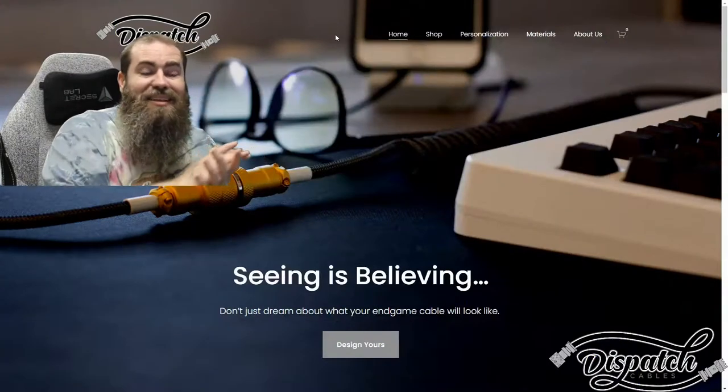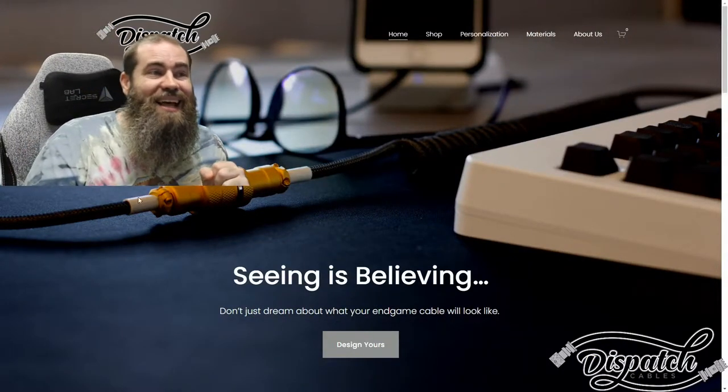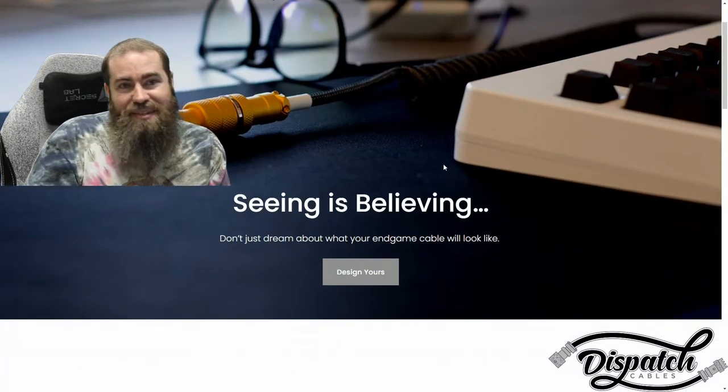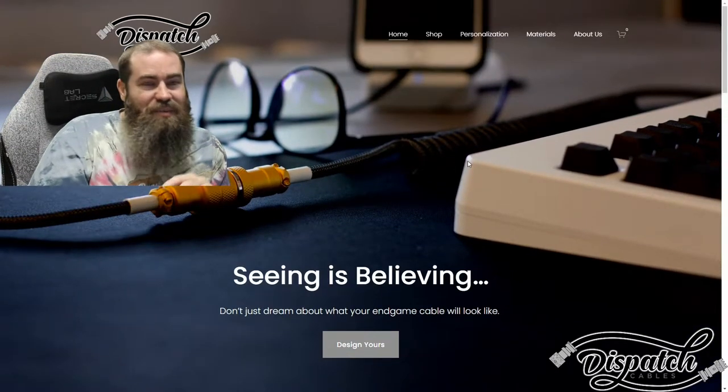Let's check out Dispatch Cables' website. I've also been provided a 5% off code to share with you guys. Let's take a look at the page while we're doing this. Be sure to hit that like and subscribe so you can catch any future videos. The cables that I ordered are two just solid black, black Limo connectors, no coils.